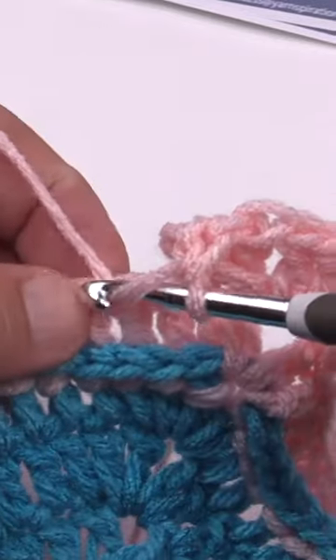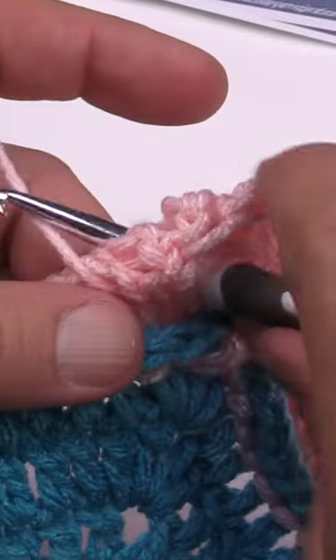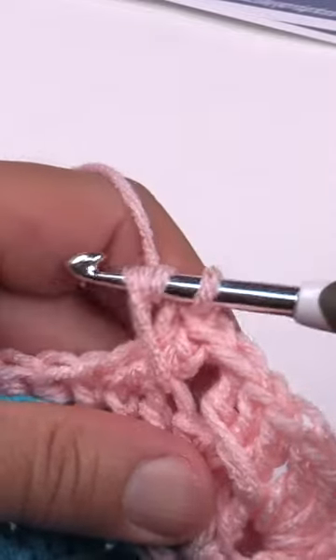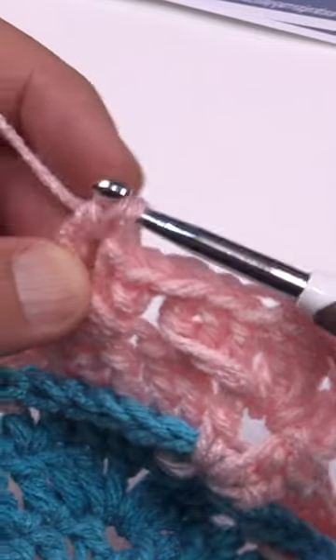You're gonna skip the next one and double crochet the next two. Then you're going to treble into the one you skipped by just going all the way through the project and let this just wrap around those two posts that you just made. Pull through, be consistent on the length and pull through two, two and two.